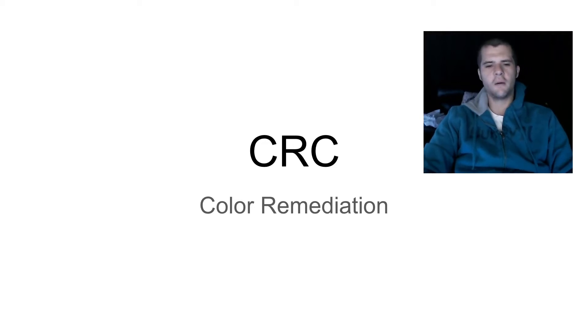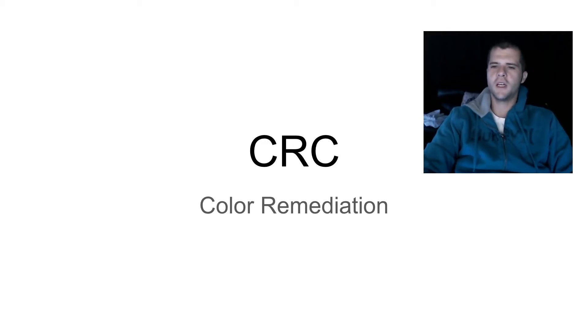What's going on, cannabis family and hemp family — all the same. Today I have a very special video for you guys. We're going to be discussing CRC, or color remediation techniques, and I know that this is a hot list item on a lot of our lists.